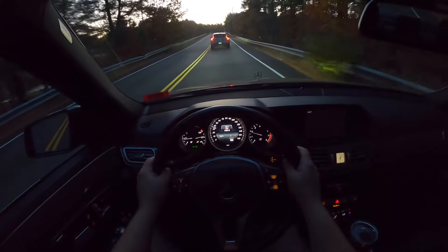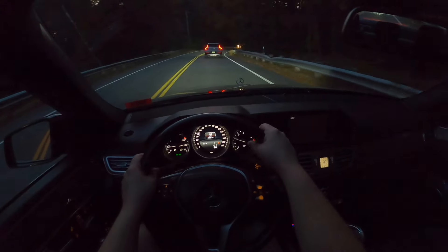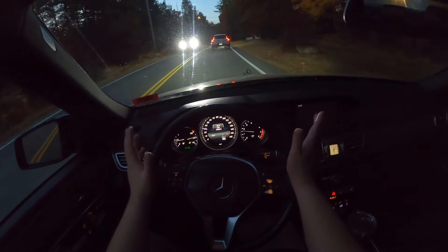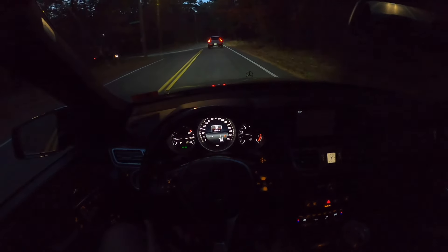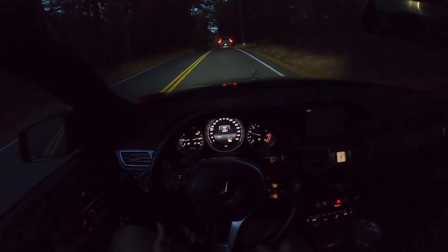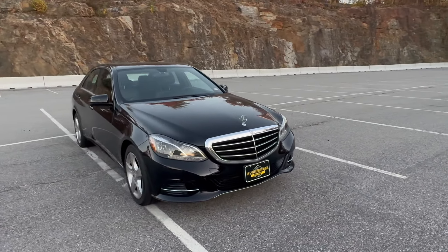This specific E-Class has the Premium Package 1, which includes Harman Kardon speakers, a rear-view camera, a wonderful panoramic sunroof, and keyless entry — though we don't have keyless start. The car also comes with navigation, though being 10 years old it's probably quite useless. There's no Apple CarPlay, but we do have Bluetooth, so you can hook up your phone and get around just fine.